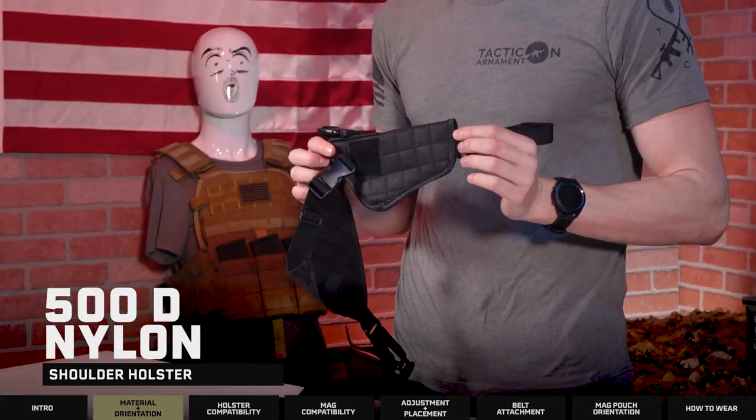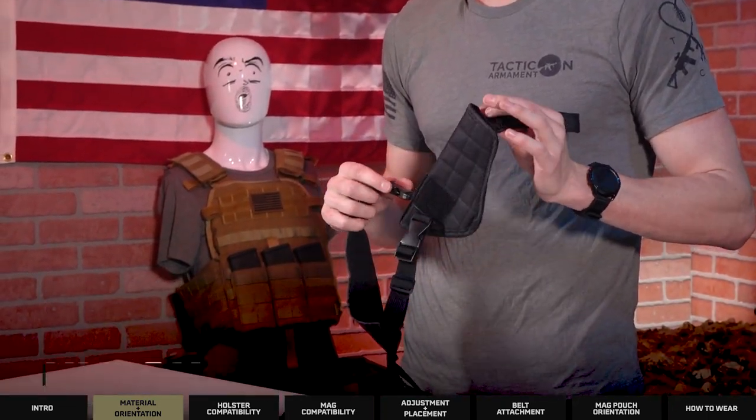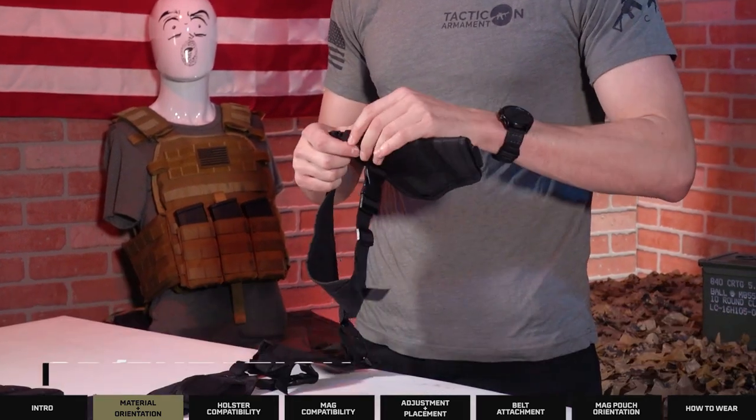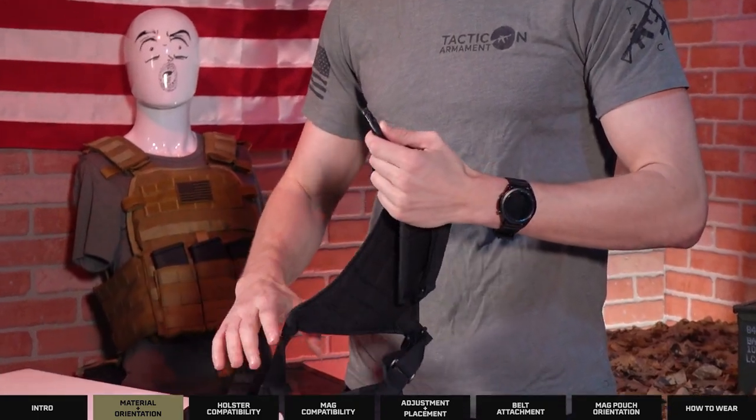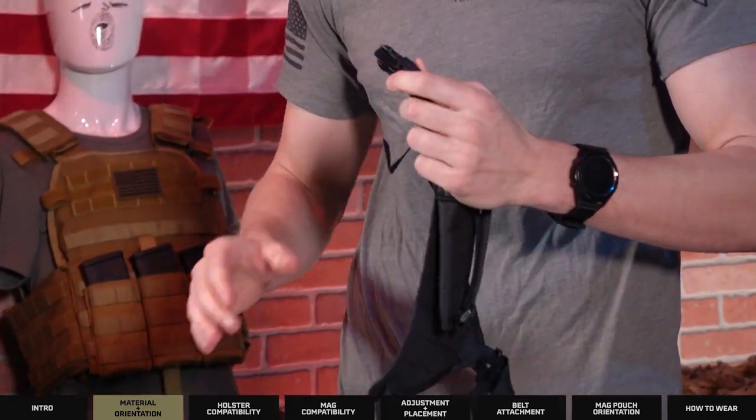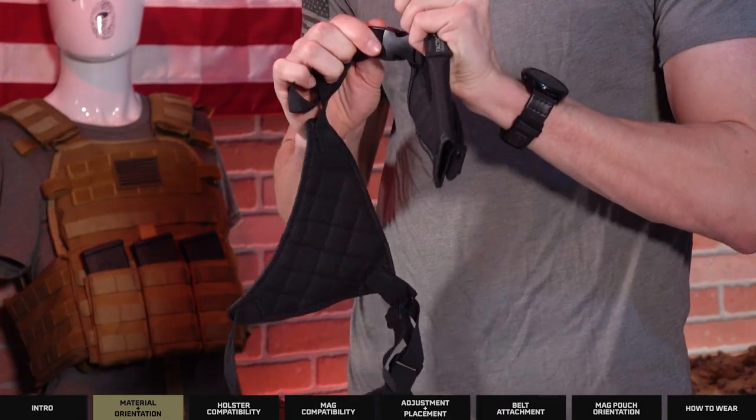The holster is made from a 500D nylon and can be swapped to either side using these buckles. To do that you would undo each side of the buckle on both sides and then swap it over accordingly.